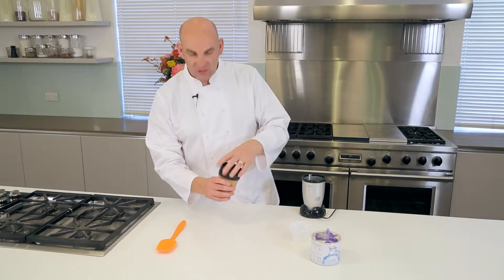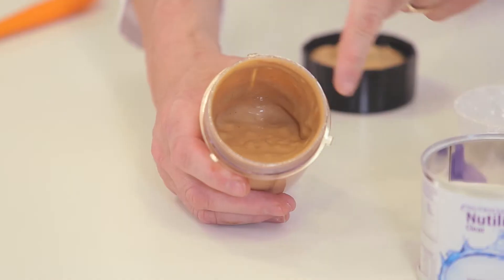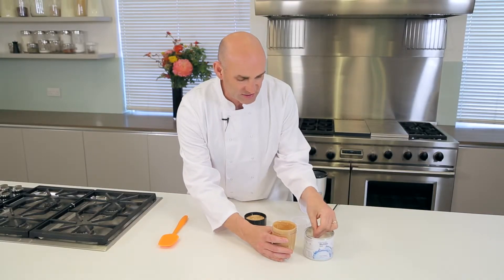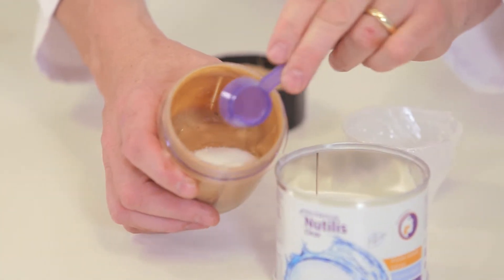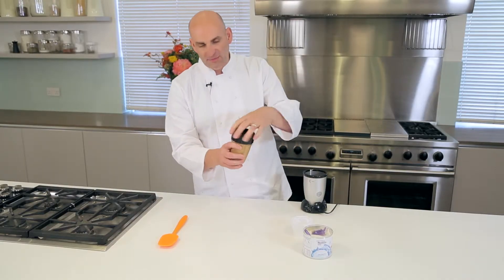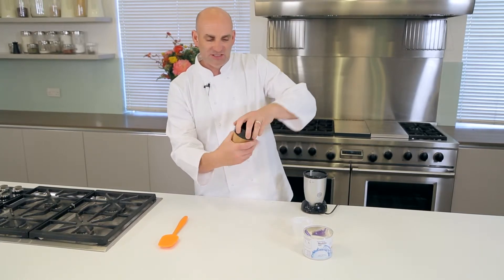So there we are. What you gotta make sure — when you've got the sultanas and things like that — is that it's nice and smooth. So once we've got a mixture like this, we're gonna add ourselves two scoops of Nutellis Clear Powder into there. Put the lid back on and then we're just gonna blend it for another 20 to 30 seconds.